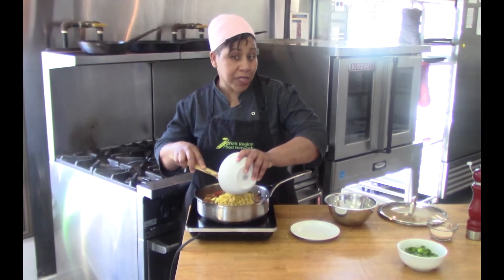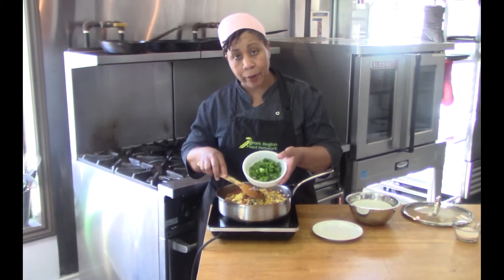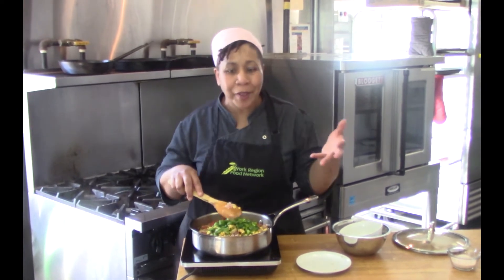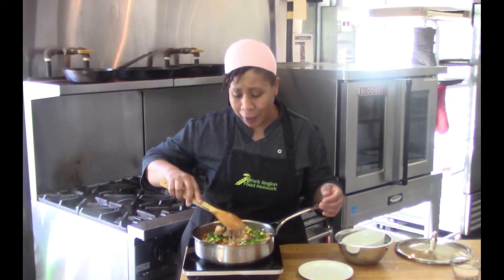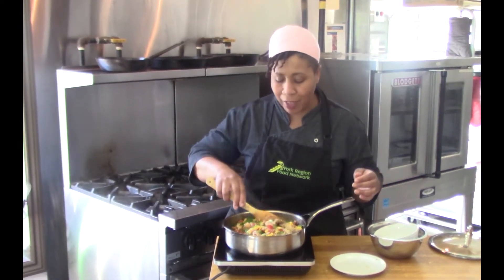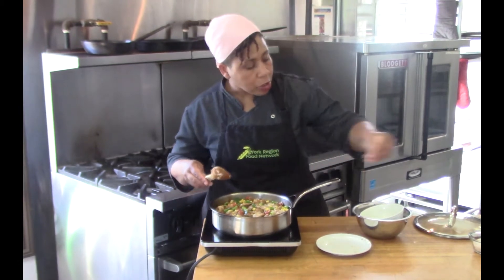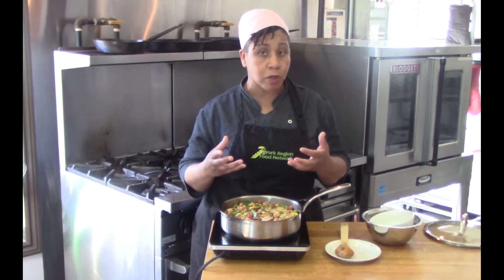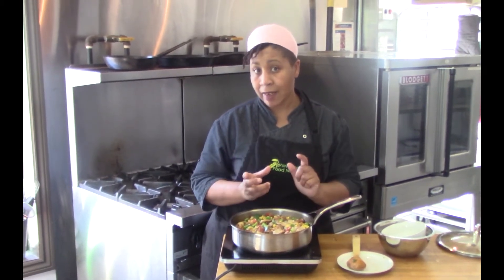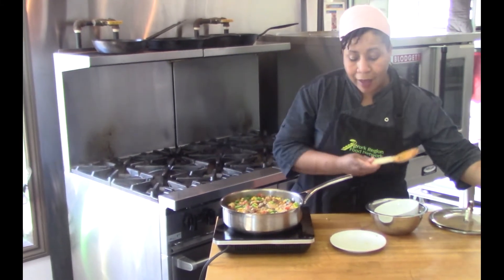Now I'm adding corn — canned, frozen, or fresh corn in the summer are all great options. Then bell peppers: I chose green for the color, but red or yellow work too. There's red from the tomatoes, yellow from the corn, and now green from the peppers — it looks absolutely stunning. I'll add just a pinch of salt, since commercial broth and commercial salsa already contain sodium.